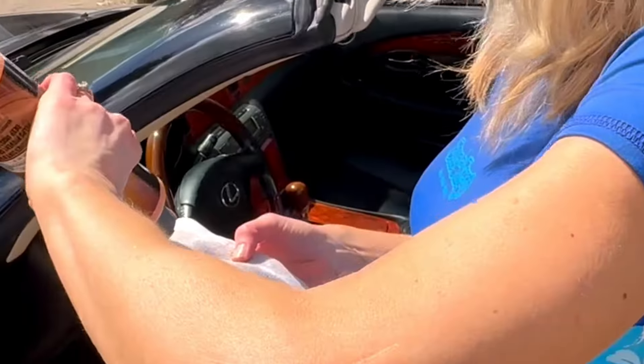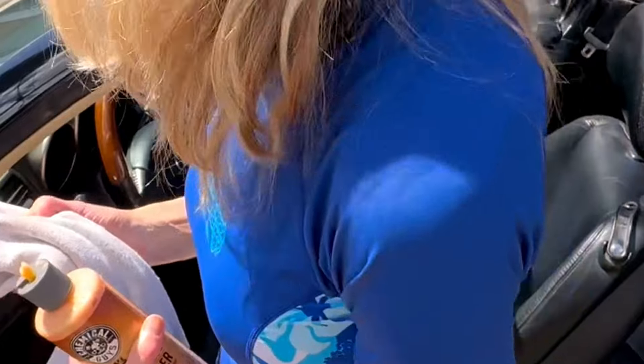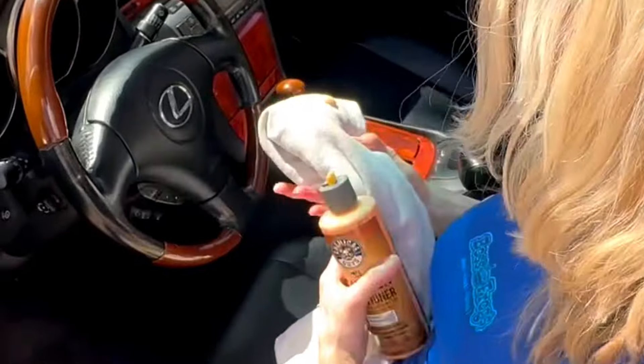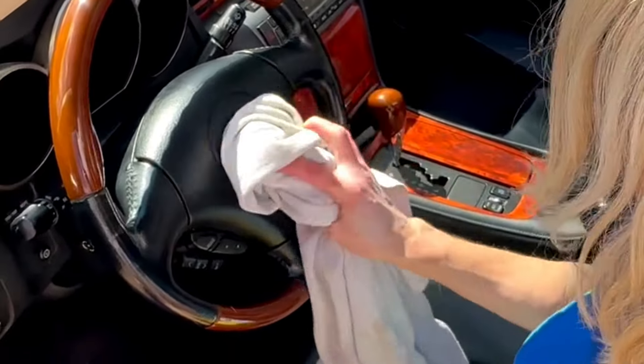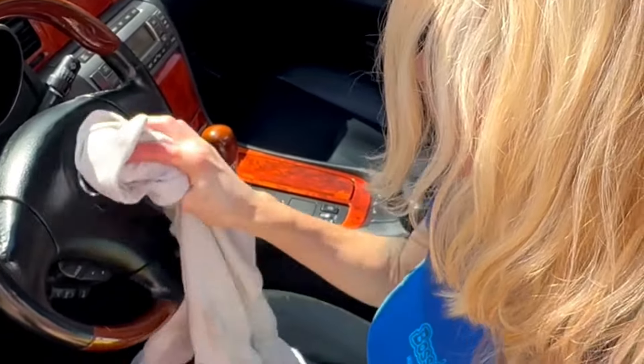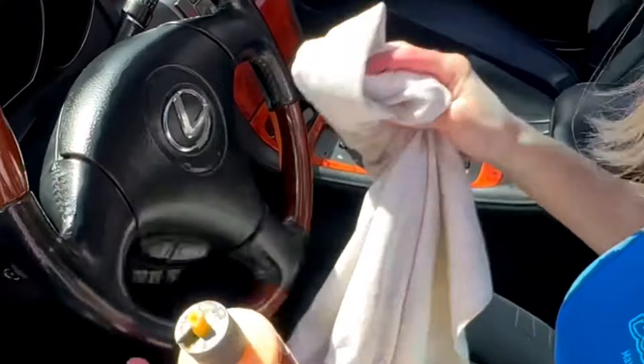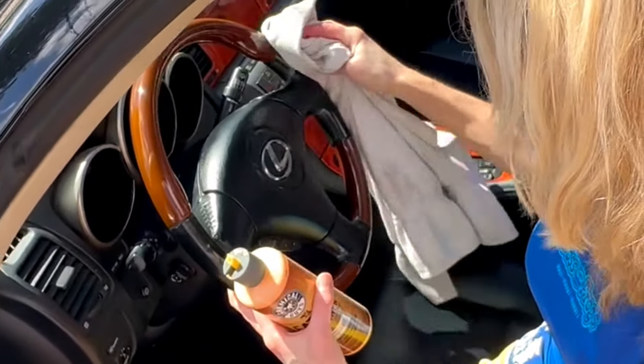Is it all dusty? Yeah. A secret: when I don't have a Black Beauty kind of special shine-up spray, I use some of the leather cleaner on the vinyl. It just helps it shine up. Up and down, and even on the sides here. Is this leather? Feels like leather, maybe it is.